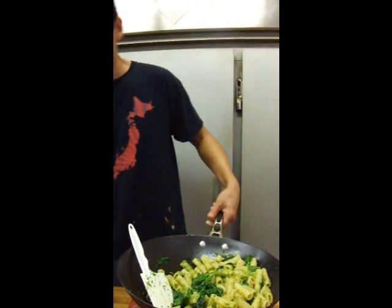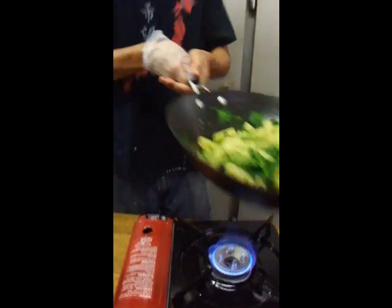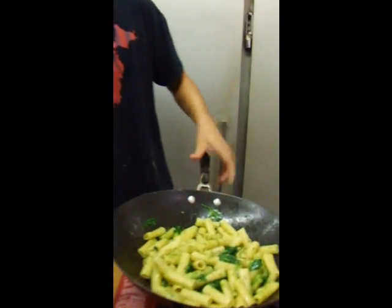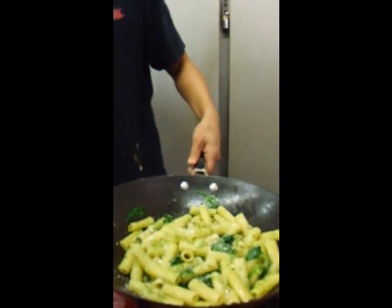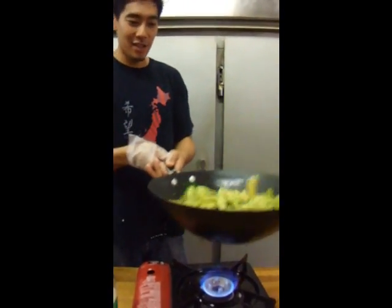I'm throwing in a little salt and a little of this green bottle cheese just to bind it a bit. I know it's probably the one thing everyone says never to use, but it's actually not too bad.